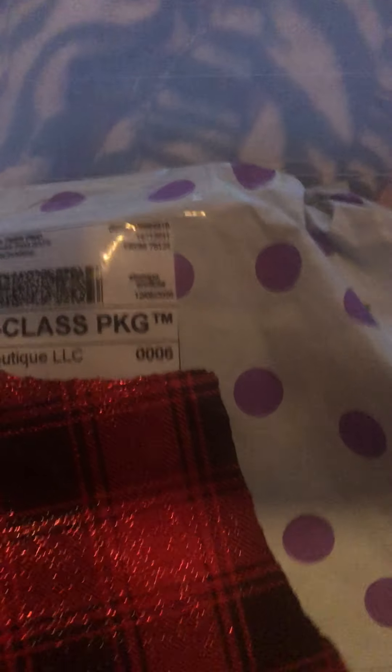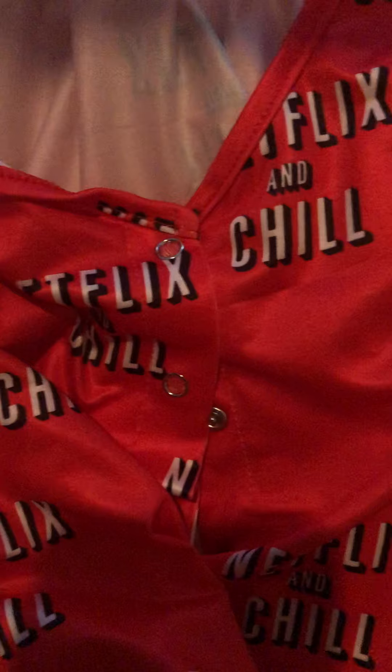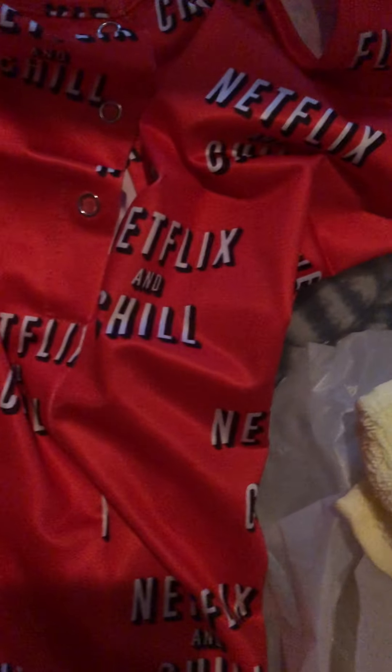Now I'm going to show y'all some of the things I got for Christmas. First up, I got a romper — a Netflix and Chill romper. My husband bought me this, so thank you, hubby.